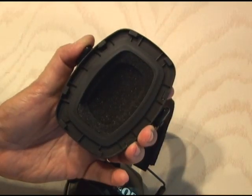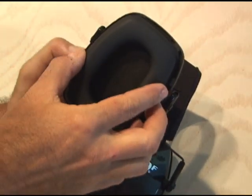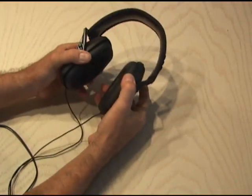The foam ear cushions on these LOFs just snap out real easily, and there's plenty of room underneath for the headphone speaker enclosure. The foam ear cushions just snap back in place. Check it out — I just made some passive noise-canceling headphones.